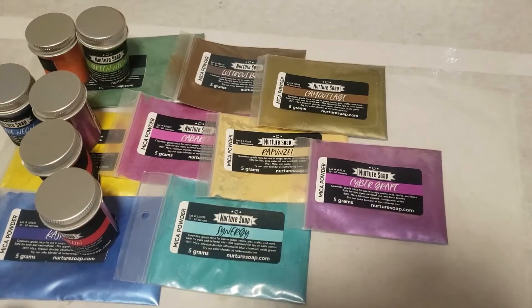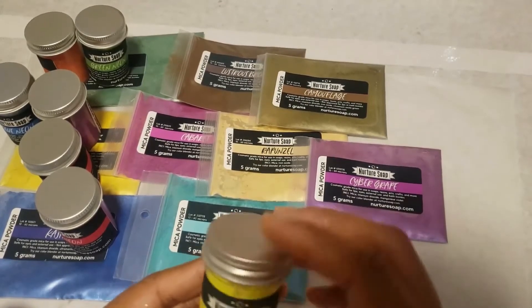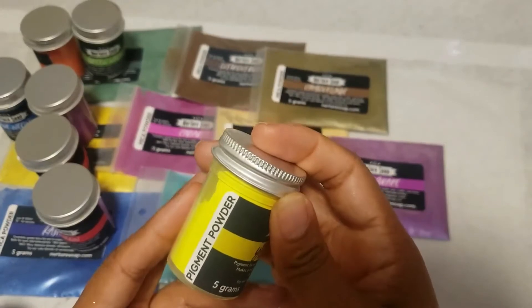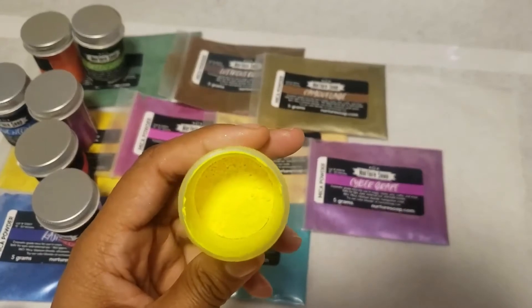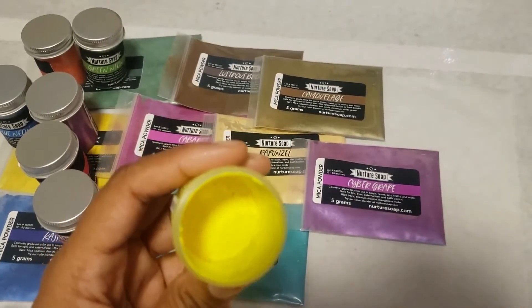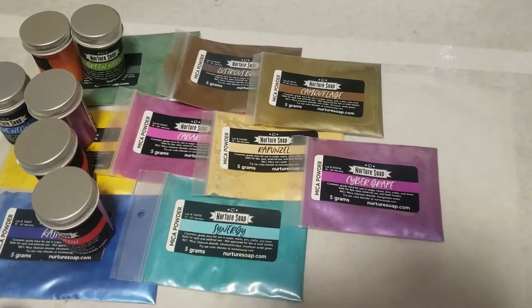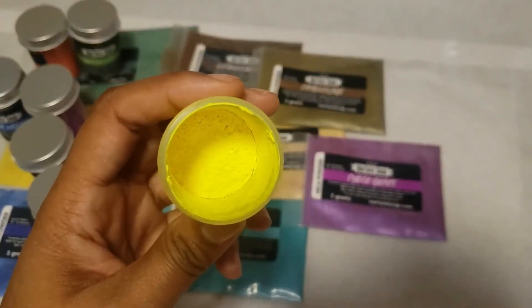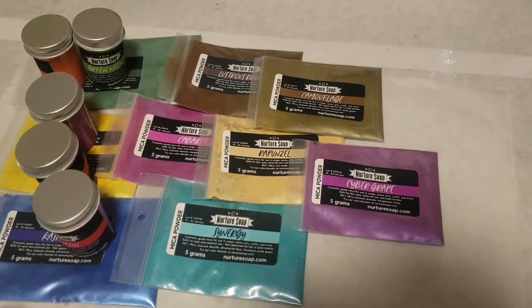And this is the neon set, which I'm so excited about because I'm in need of some more neon colors. I wanted to give theirs a try — I'll be making a soap with all of these to try every last one out. These are beautiful. This is a neon yellow. It looks a little more neon on camera than it does in person. In person it's bright but not as bright as on camera, though it's still beautiful.